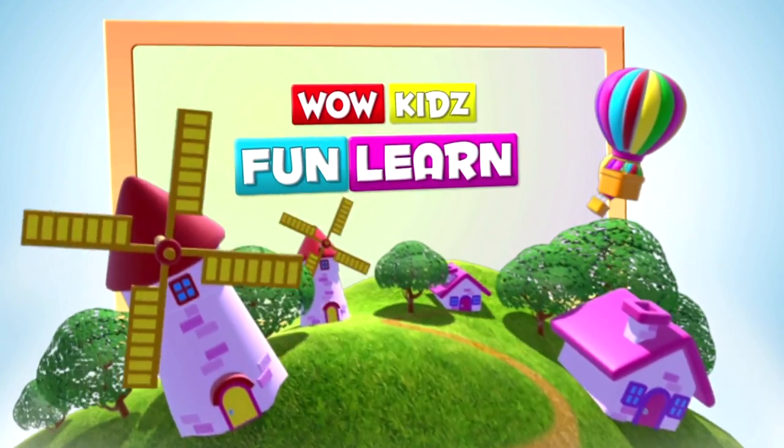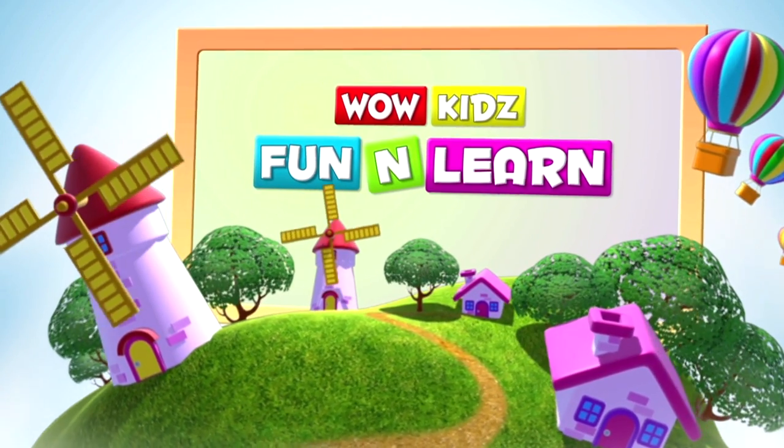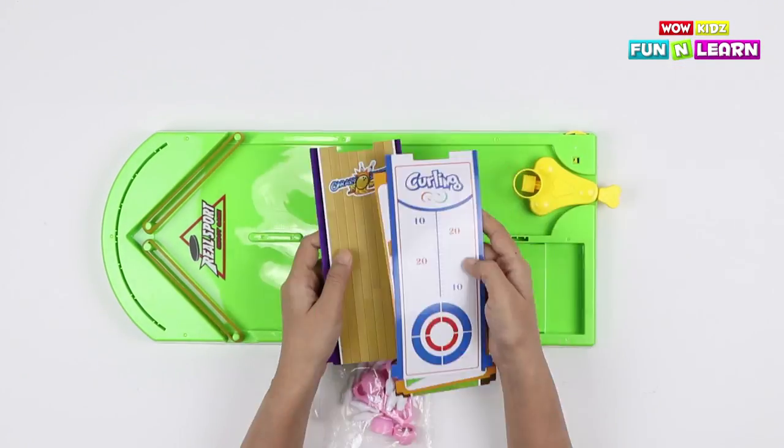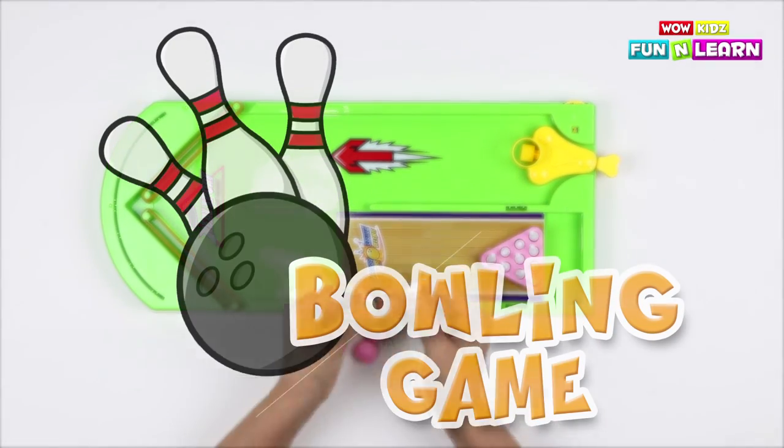Wow, kids! Fun and learn! Hello, friends! Today let's play bowling game!